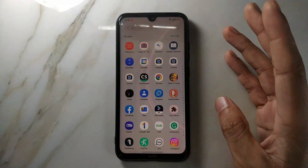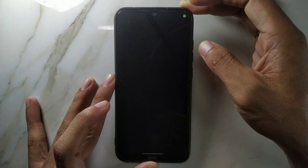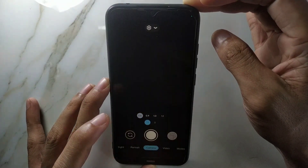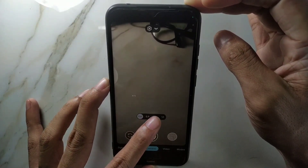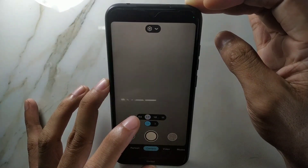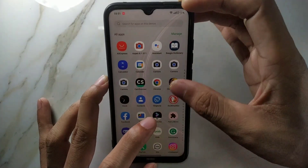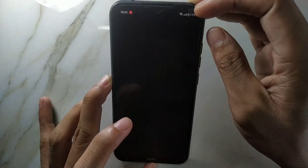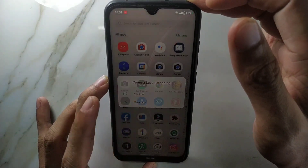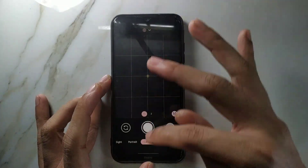I've installed some camera apps, but not all of them are working. If I open this one, it's sort of working — if I change the lens, the lenses are also working fine, one X and so on. However, one lens — maybe the macro — shuts down the camera. I checked another camera app and it just doesn't work. This particular camera app is working fine with this ROM and I have no issue with it, but the others have some issues.